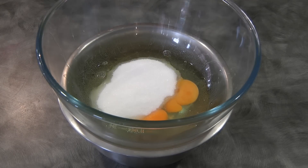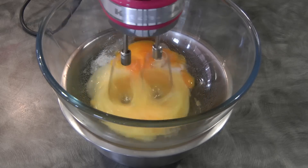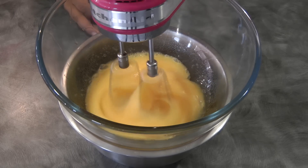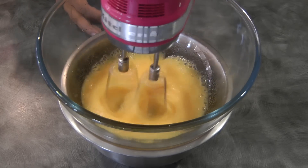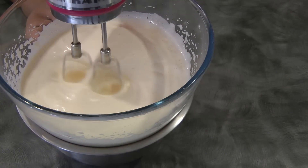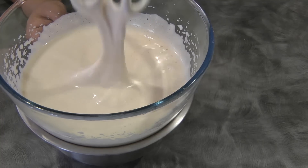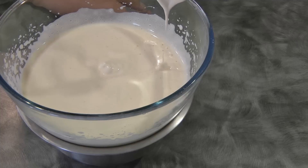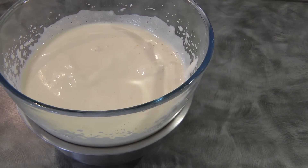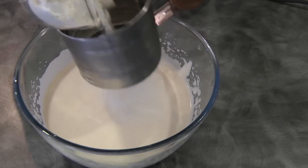Combine the eggs and the sugar, beat until it reaches ribbon stage. You know it's ready when you lift the beater and the peaks have fully disappeared after about eight seconds. Once ready, the next step is to sift in the cake flour.